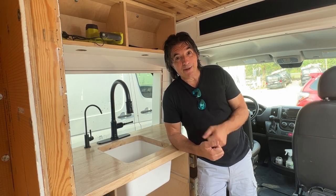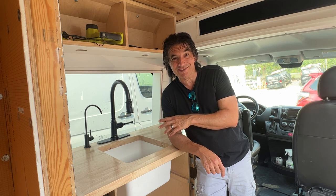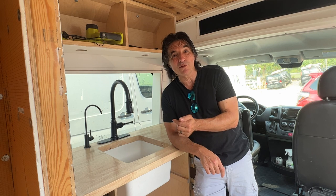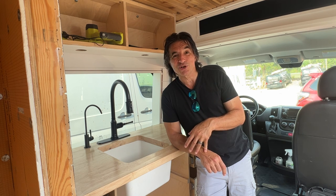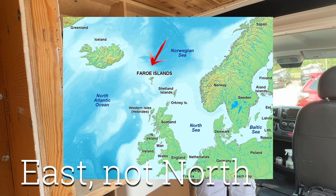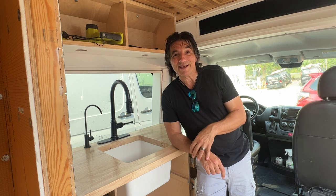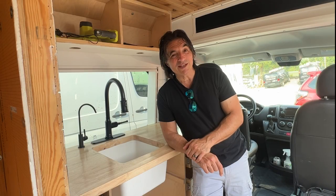And that, my friends, is a wrap. The butcher block is on top of the cabinet, we've got the kitchen faucet and the water faucet installed, and both of them actually run water — we pressurized the system a couple nights ago and we were able to get water out of both. We've even got a two-stage water filtration system for the drinking faucet. Thank you for joining us on this journey. Tanya and I are going to the Faroe Islands — north of Iceland — for about 10 days to do some photography and hiking. We'll be back after that to work on the shower, the water system, and a few other things as we wrap up this van build. If you haven't already, please click subscribe, give us a thumbs up, and leave us a comment below — we love hearing from you!